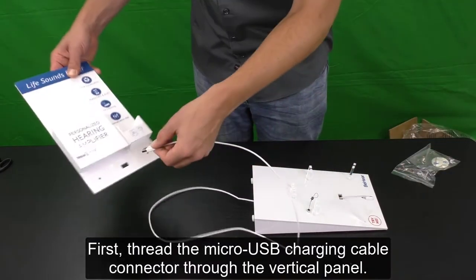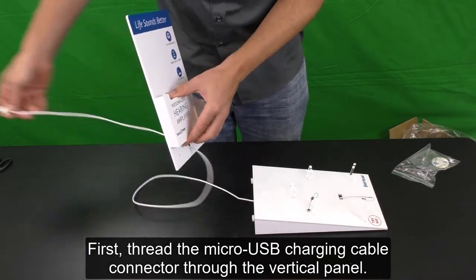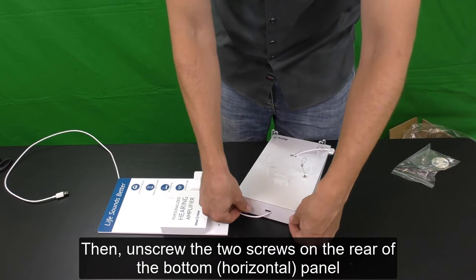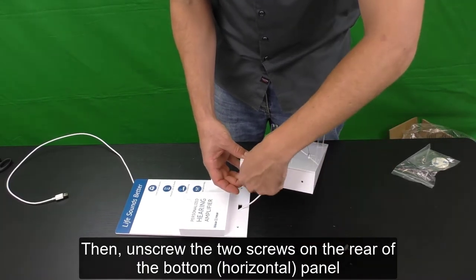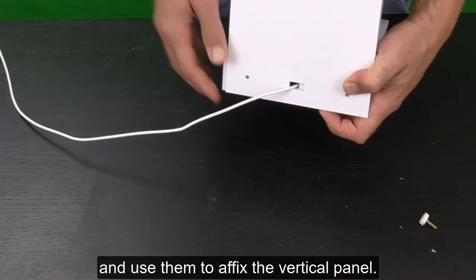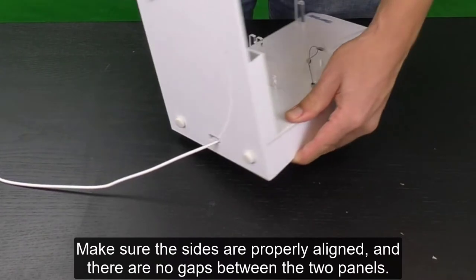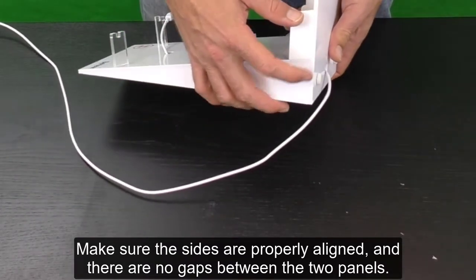First, thread the micro USB charging cable connector through the vertical panel. Then, unscrew the two screws on the rear of the bottom horizontal panel, and use them to affix the vertical panel. Make sure the sides are properly aligned, and there are no gaps between the two panels.